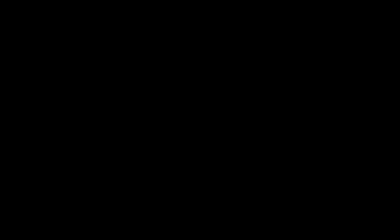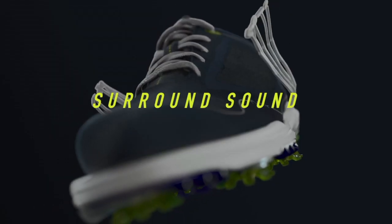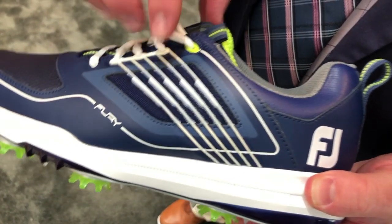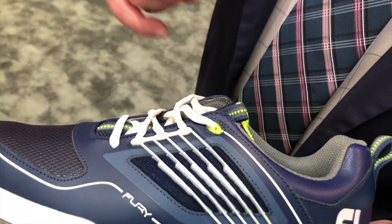Outside the shoe, we've got an MLC Flex Grid. Flex Grid is a material we used on our HyperFlex category — we brought it over and put it in the saddle area of the shoe to give it a little bit more structure and stability in that area.